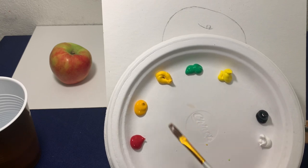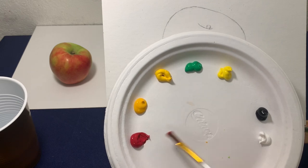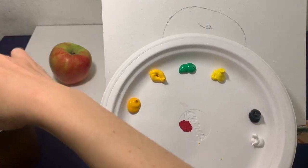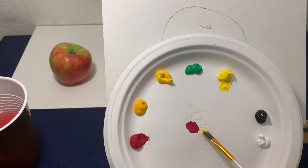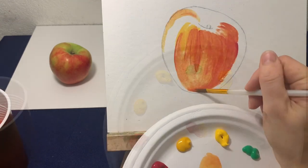Now to mix a color, find on your plate the two colors that are the closest to it. Like in my case, I want to mix the orange on the apple and I'm using red and yellow, mixing them together in the middle of the plate. Make sure to clean your brush before getting a new color on it. I just made orange and I can use it to paint the orange part of my apple now.